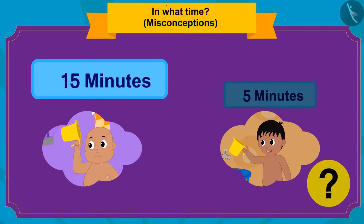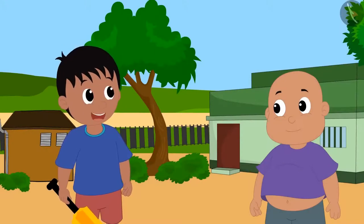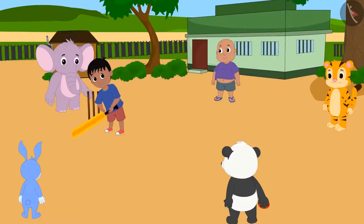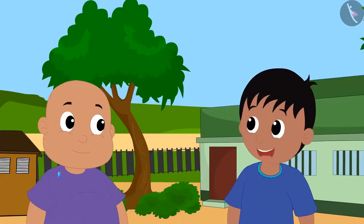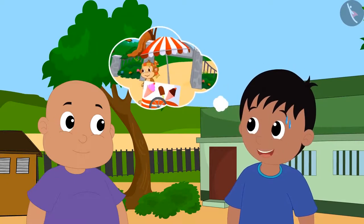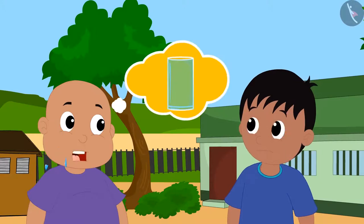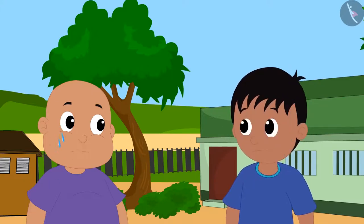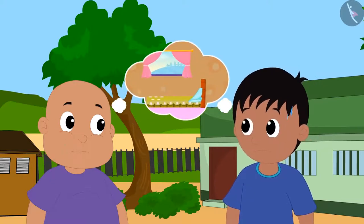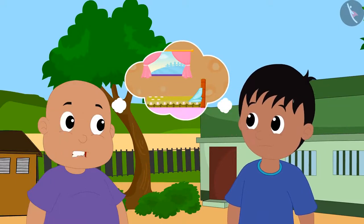So Bablu took longer to bathe. Raju explained this to Bablu and the game started. Everyone enjoyed it. When the game was over, Raju suggested they go to Babban's ice cream stall. Bablu said he was thirsty, and Raju felt sweaty, so they decided to go to Raju's house first — Raju to wash his face and Bablu to drink water.